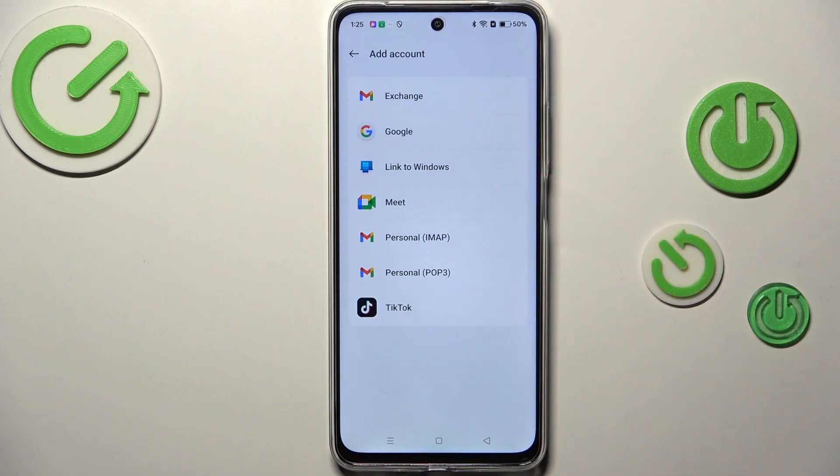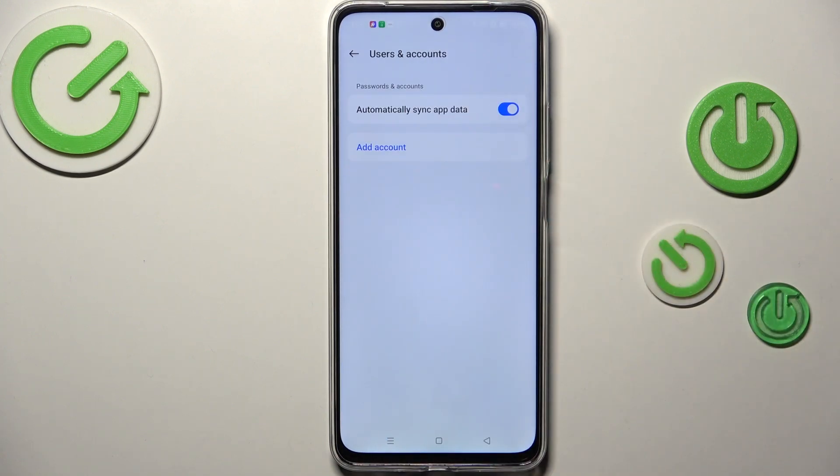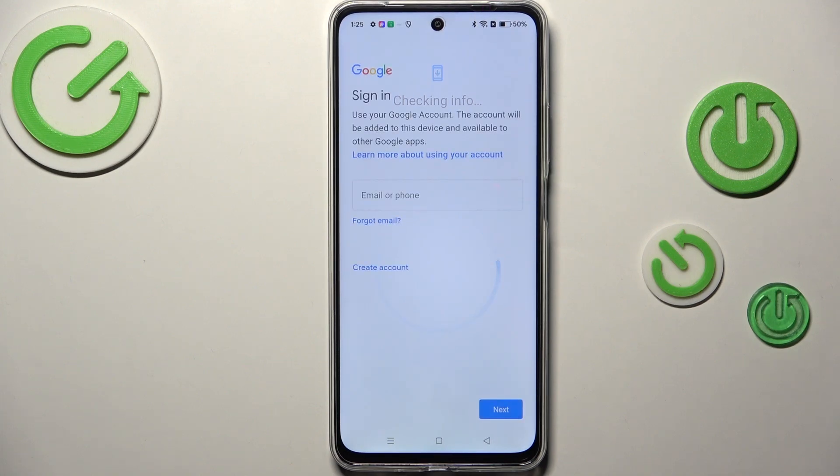Let's tap on Add Account and choose Google. Make sure that you've got the internet connection because it is required for this operation. You can use Wi-Fi or mobile data.